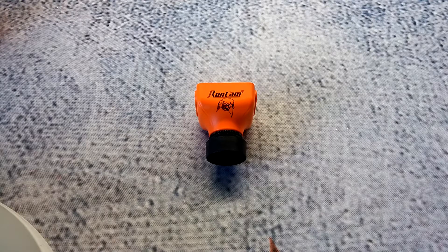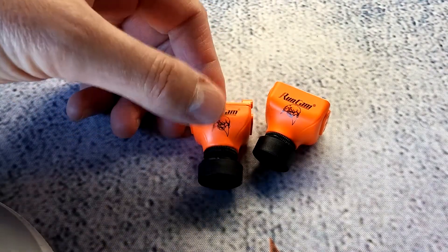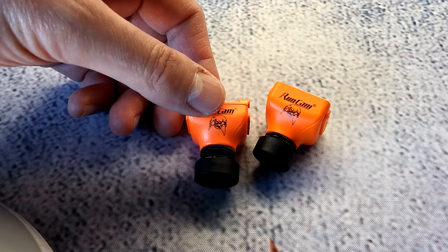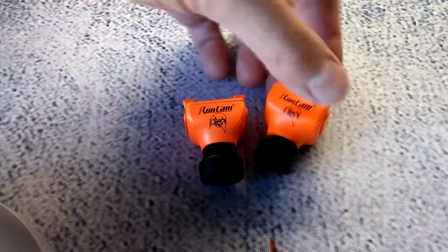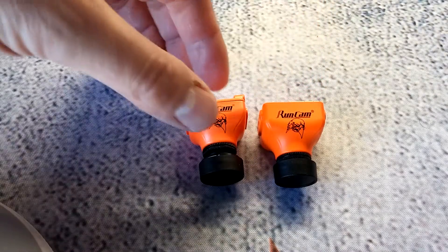What it really does well is that it takes direct DC input from 5 to 36 volts — that's pretty much any battery voltage, handling up to around an 8S battery. So from a 2S all the way up to 8S, that's a pretty wide voltage range and should handle voltage spikes well. What they fixed from the previous Runcam Eagle 2 is this new ABS case — the original had a metal case and came in around 22-23 grams, which is heavy for an FPV camera.